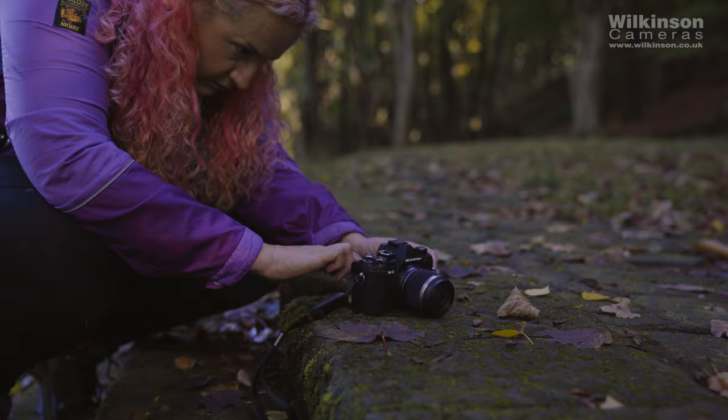The OM5 also features Pro Capture, found on the EM1 series, OM1, and EM5 Mark III. It works by continuously taking images when you half-press the shutter but only saving them in temporary memory. This is great for wildlife — it allows you to capture moments such as birds taking off. Press the shutter fully when the bird takes off and the moment is captured, as opposed to randomly firing off bursts of images hoping the bird is about to go, and either filling up your memory card or missing the moment entirely. I wasn't able to really test this due to the lack of wildlife this weekend, but I've seen it in other cameras and it's a great feature.